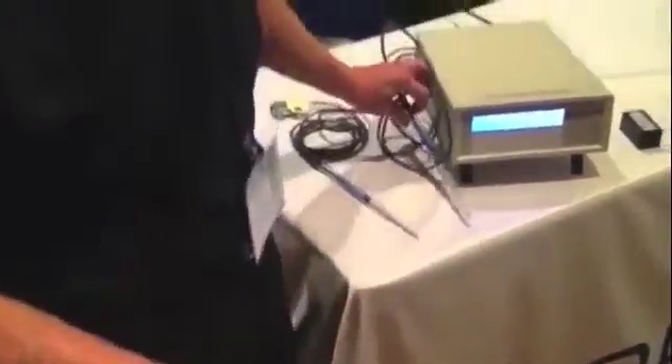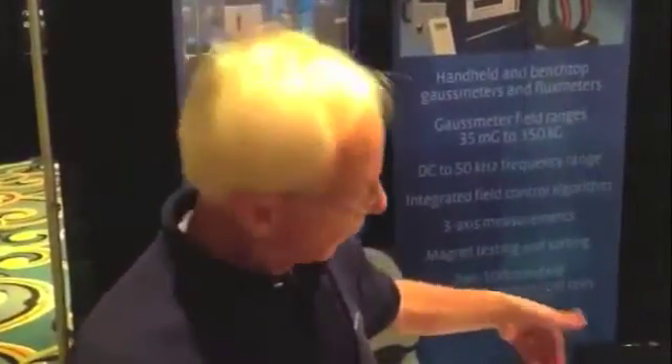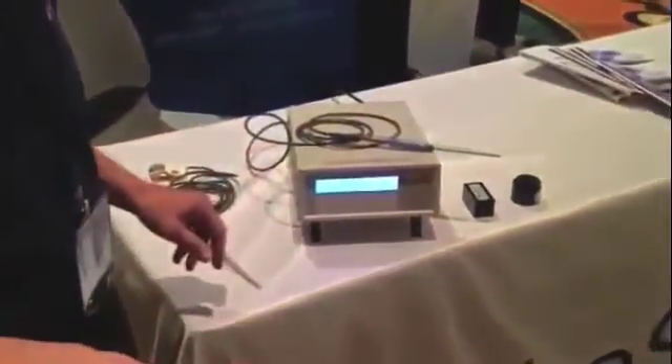The Gauss meter is very easy to use. The probe has stored calibration data in it. The probe is plugged into the Gauss meter and the probe is zeroed. You set the range and you make your measurement. Very easy.